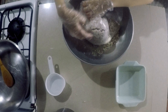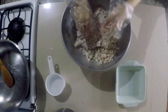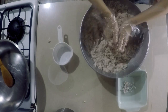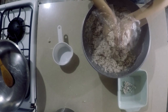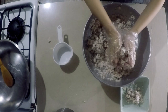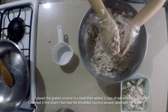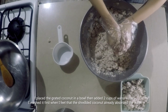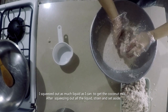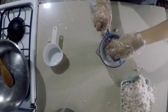Now let's begin! Starting with one dried whole coconut to make grated coconut. I added two cups of warm water. I mashed it first when I felt the shredded coconut had already absorbed the water. Then I squeezed out as much liquid as I could to get the coconut milk.